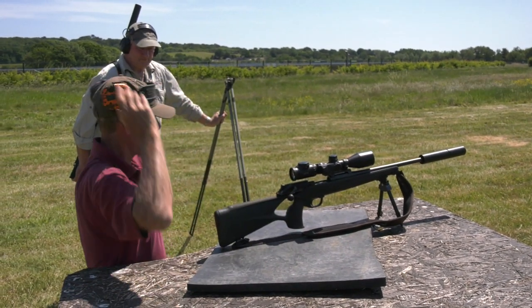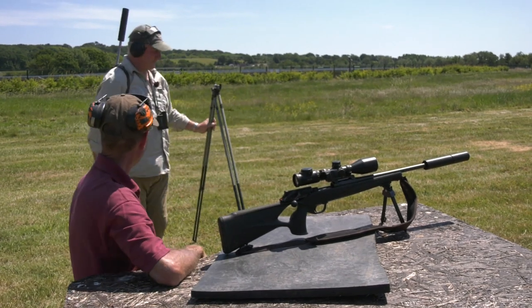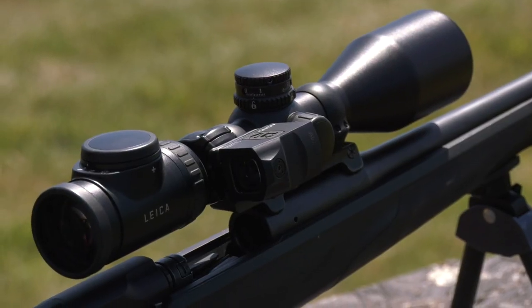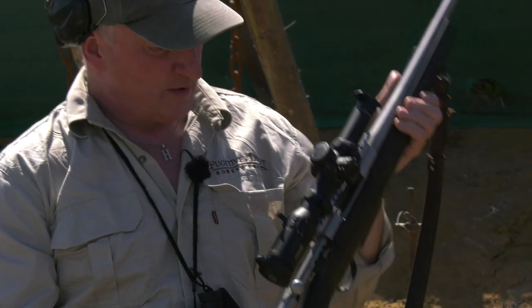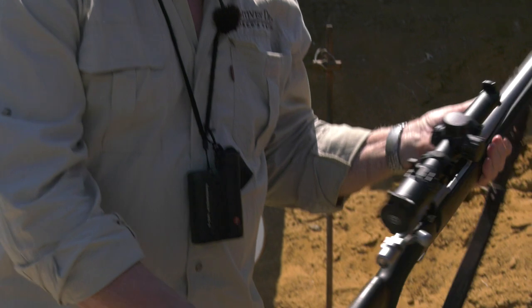Out of interest, what magnification were you using with that lovely Leica scope? On the zero I was on maximum power - 12. 12 power. And with my lovely Hawk scope on this rifle, I'm on three power.